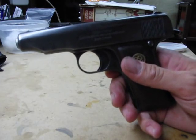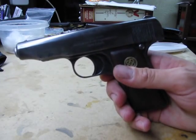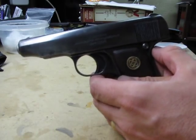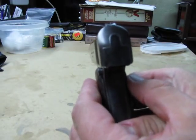Neat little firearm. A lady at work gave me this — I'm not rightly sure where she got it from. I know she got it from her mom who got it from her dad, but from there I really don't know the back history on the gun. I know they were used in World War II by some of the Nazi parties as well as some other organizations. Kind of an interesting little gun.